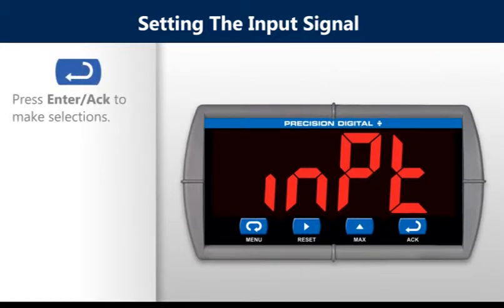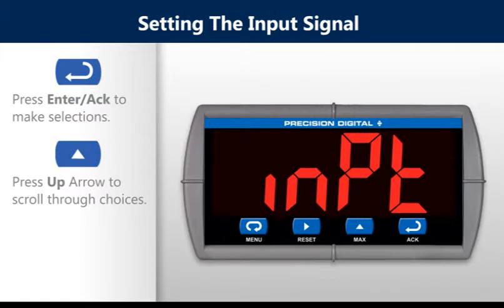Press the enter button to make selections. Press the up arrow button to scroll through choices, and press the menu button to exit at any time.